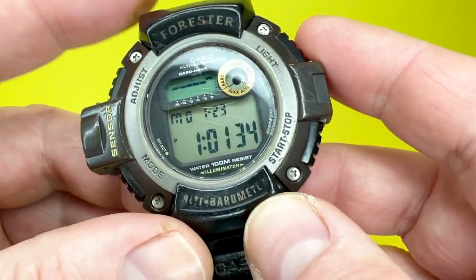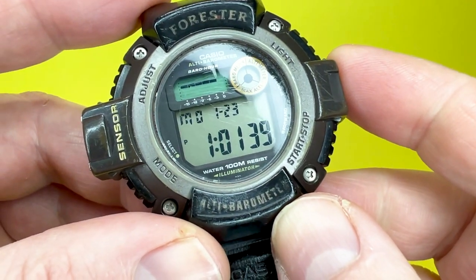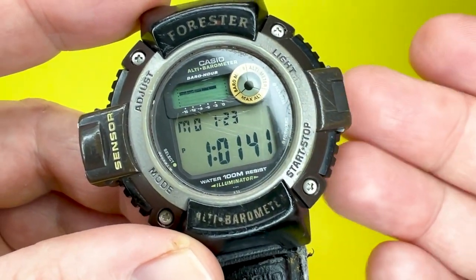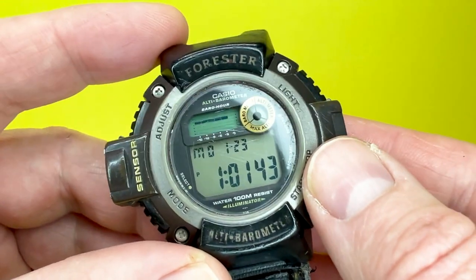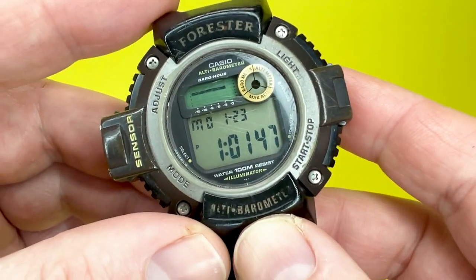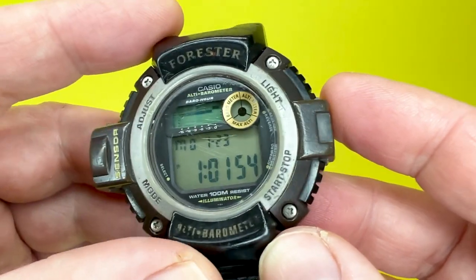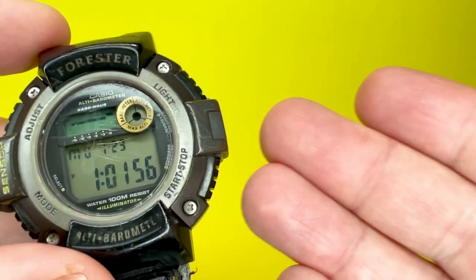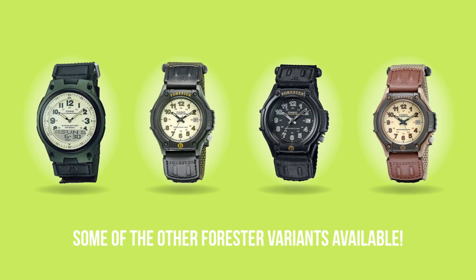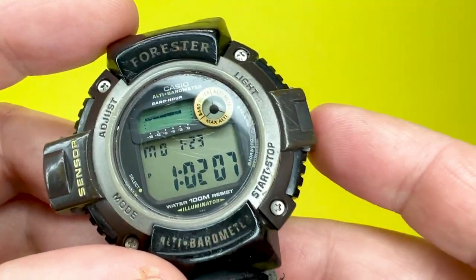From my understanding, the Casio Forester range of watches tends to be a low-cost range primarily aimed at people who love camping, being out in the wilderness, hiking, and exploring the great outdoors. This fairly rugged-looking watch from Casio can help facilitate that. You can also get other watches in the Forester range — analog-digital or more analog watches — which are available from Amazon, linked to below.